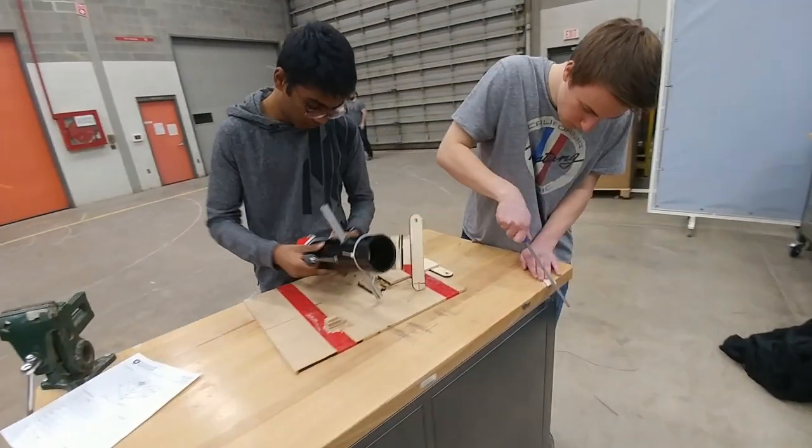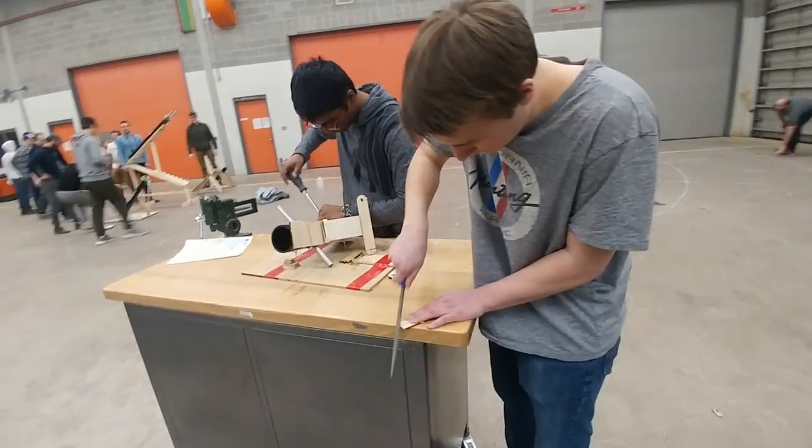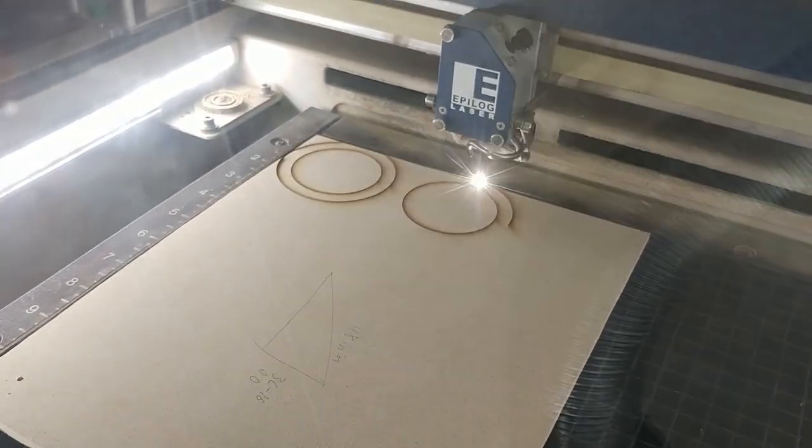Now it was time to build. Using the tools available at the Hardy Lab, we got to work on the construction of our final design. We used the Epilog laser cutter and cut a variety of components to fit in our final design.